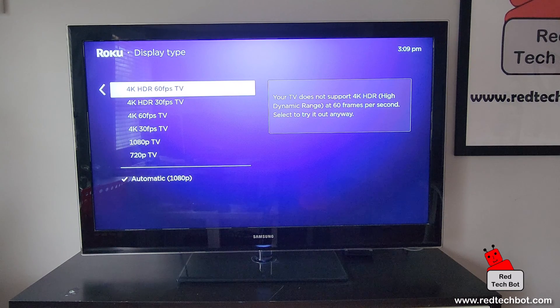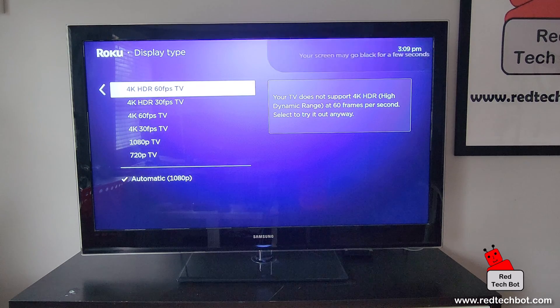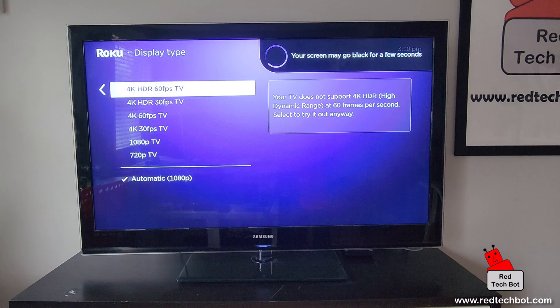Now if your TV doesn't support that resolution, as you can see on the right-hand side, there's a note saying your TV doesn't support that resolution. Don't worry — if you set the wrong setting by mistake, you won't damage your TV, and it even says you can try it anyway. So I'm going to select it and it may go black for a few seconds because it doesn't support 4K.